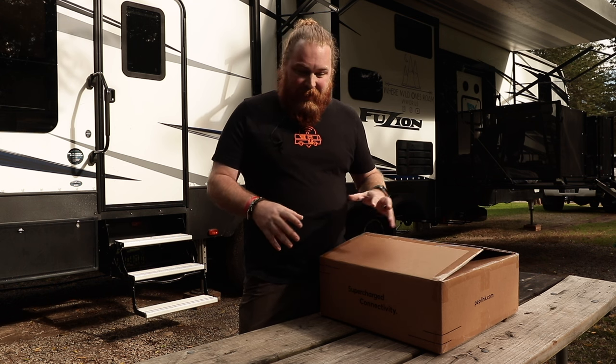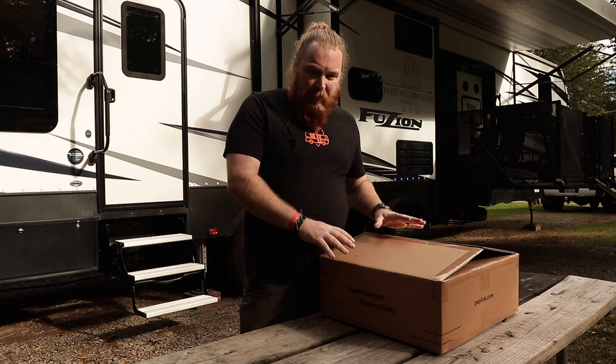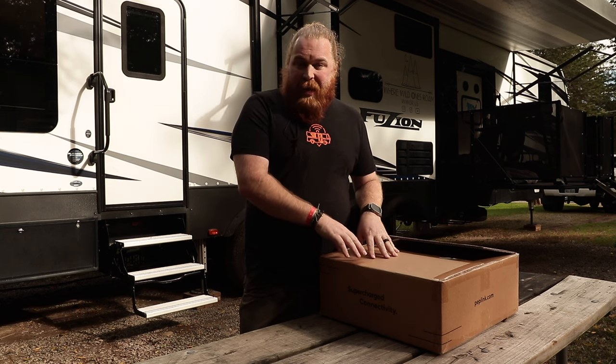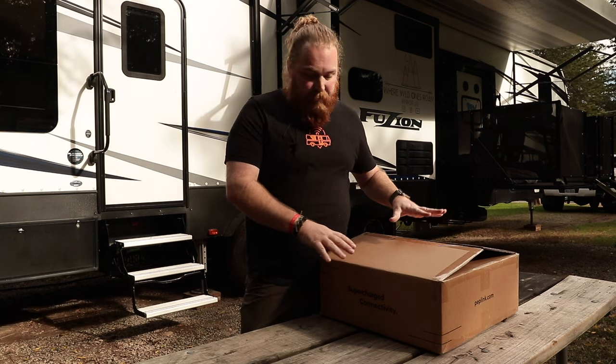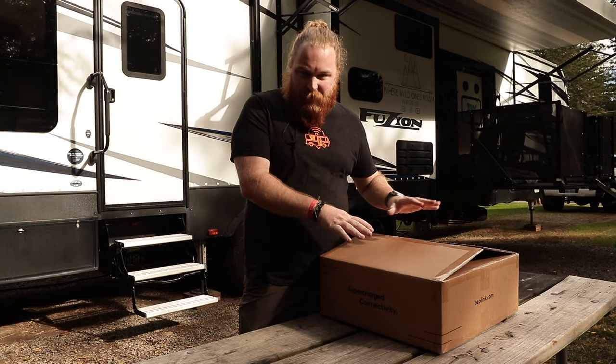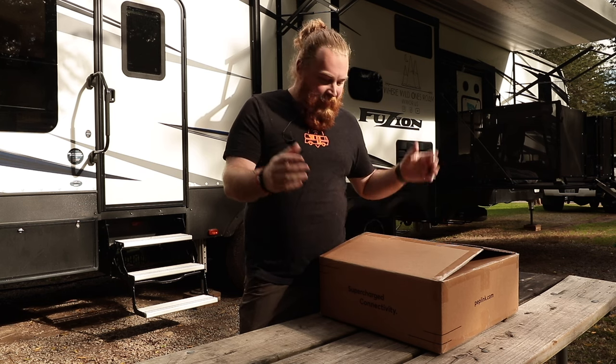Hey guys, this is Andy from Mobile Must Have. In this video, we're going to do an unboxing and beginning look at the PepWave Mobility 82G antenna. This is a monster, brand new antenna focused around 5G. So let's get into the unboxing and see what we find.